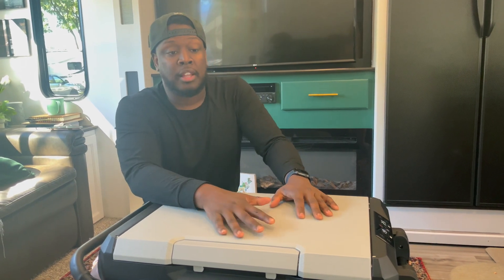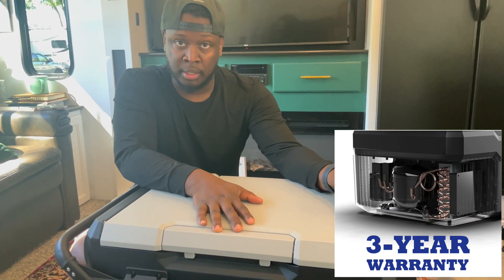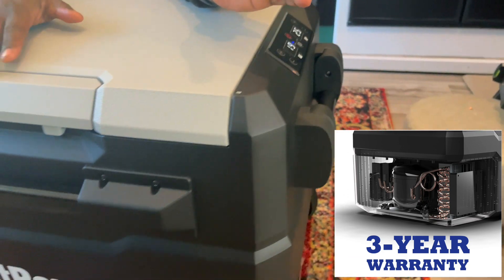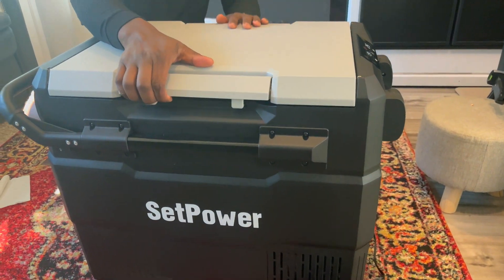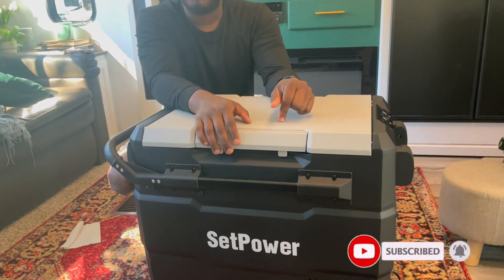I did some stress tests — I put a lot of hot stuff in here. The compressor has not turned off for about the last day and a half, running at full capacity. It's been running like that for a couple days because I've been keeping it open, putting stuff in, taking stuff out, but it's held up really well for the almost week I've had it. I hope this video was helpful. Be sure to check them out — there's a 45-quart and a 60-quart model. The discount code is in the description. See you in the next video.